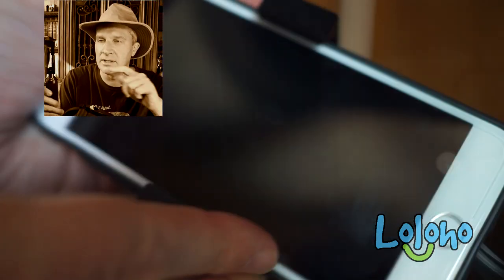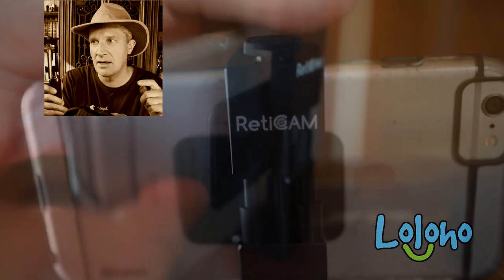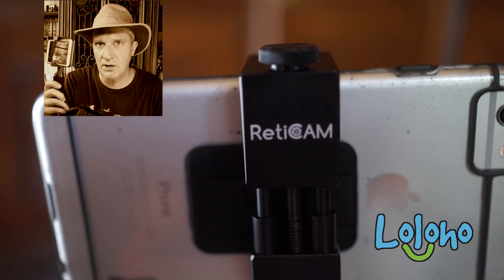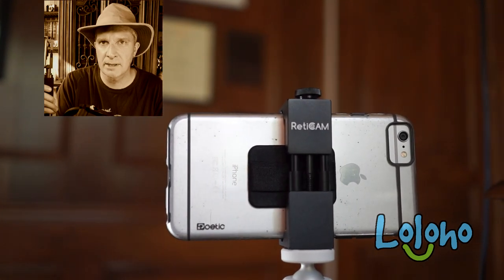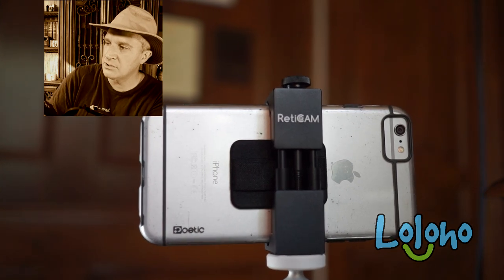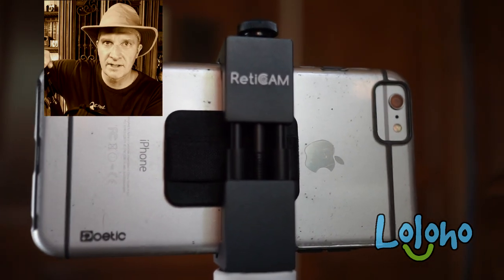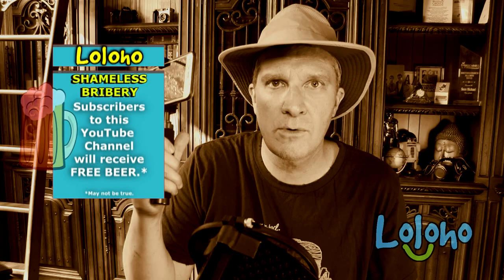If you want to get your own Reticam, I'll put a link in the YouTube description for this video — click that link and you'll go to the exact model that I have. They make a regular size and an XL big-boy size for larger smartphones, so you'll just have to choose the size appropriate for your phone. But due to the design, there's a lot of flexibility and it's going to fit just about any phone out there.